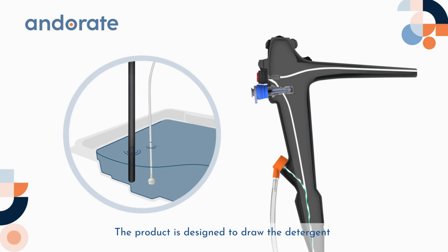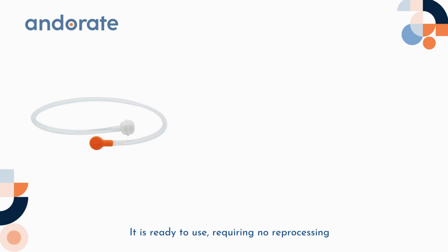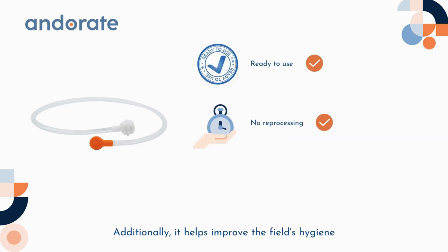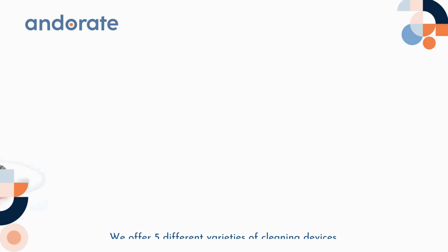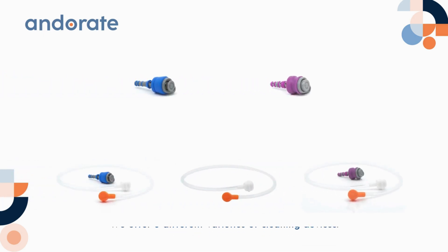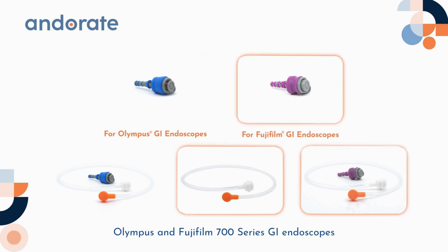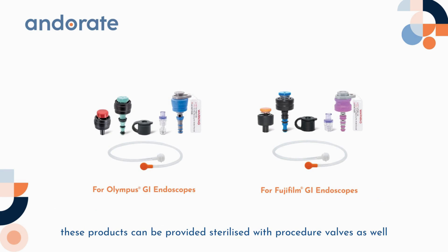GA Health strives for better results. We developed and created a biopsy port cleaning adapter to improve endoscopy bedside cleaning practices. The product is designed to draw detergent into the biopsy port for flushing. It is ready to use, requiring no reprocessing. Additionally, it helps improve field hygiene by reducing the risk of cross-contamination between the procedure and cleaning rooms. We offer five different varieties of cleaning devices, designed to work with Olympus and Fujifilm 700 series GI endoscopes. These products can also be provided sterilized with procedure valves.